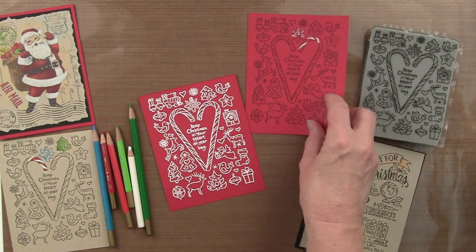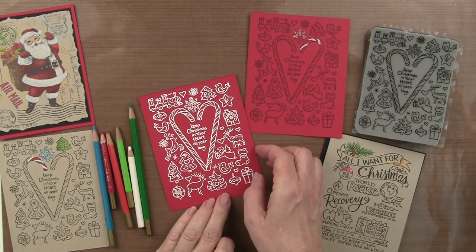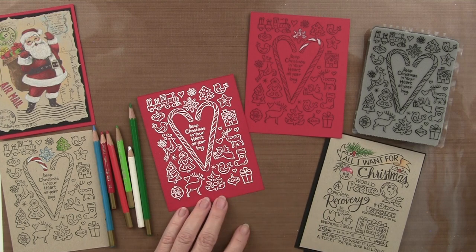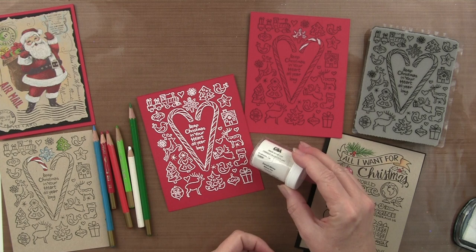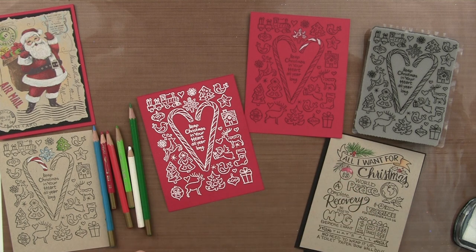Another option, which is quite nice and rather quick: if you stamp it with Versamark or white pigment ink and then use the detail white embossing powder, you'll be able to get a really beautiful contrast.